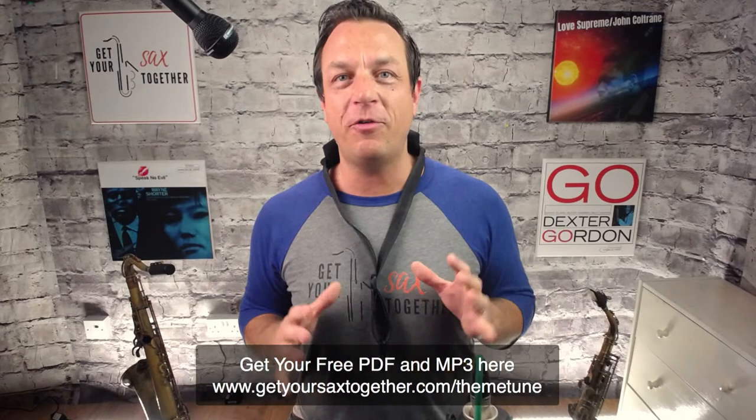First, a few parish notices. Go and get the PDF for this lesson — if you're watching the replay, go to getyoursaxstogether.com/themetune. That link is also in the description. It has all the parts written out: the alto parts, the tenor parts, and even the baritone part. I've also included the concert pitch score so you can see exactly how I recorded this originally.